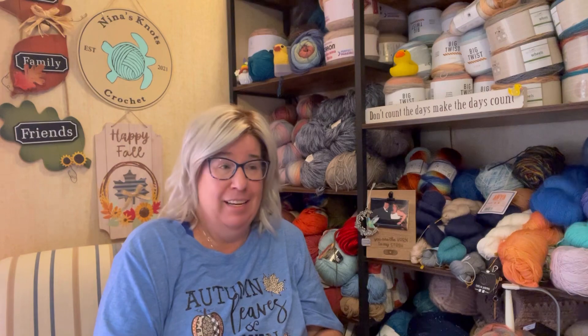Hey returning subscribers, thanks so much for coming back and spending a little bit of your Wednesday with me. I did it again — it's not Make-A-Long Monday, it's Whip Wednesday. It's day three anyway, we're rolling with it. This has been a day already.